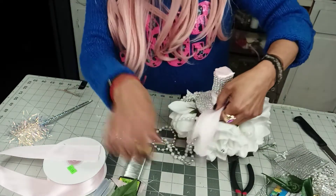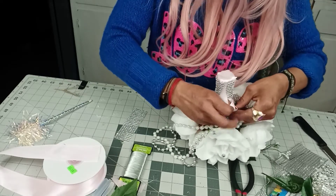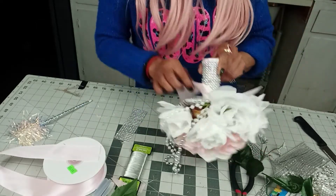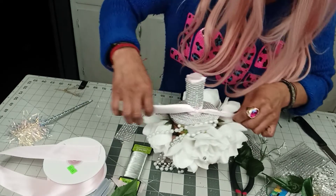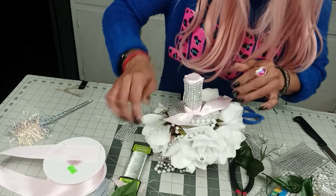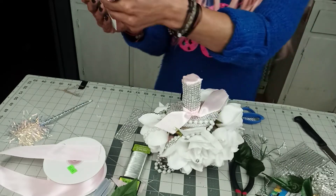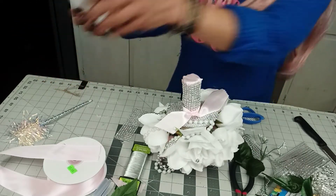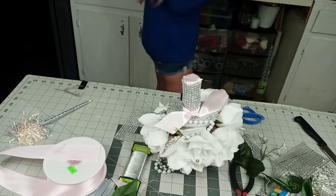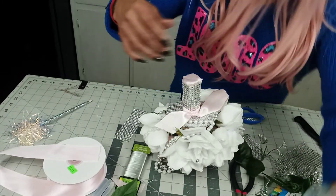Since this is already dry, all I'm going to do is make a little knot. Just tie it. And it's up to you if you'd like to add something like this — these are 25 millimeter rhinestones. Or you can add one of these little rhinestones to it.